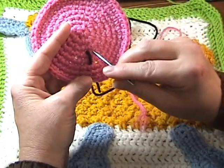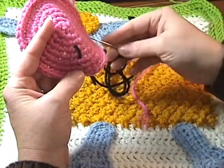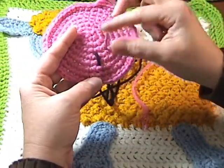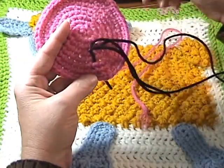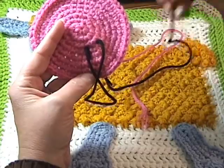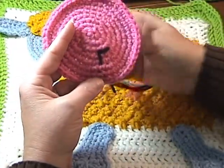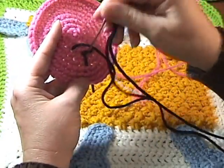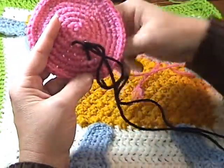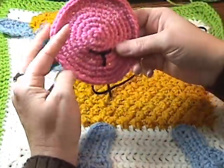Now from here, we're going to count two stitches over on that same round — one, two — and we're going to insert the needle from the back to the front, pull it through, and then go back to the center again. And we're going to repeat for the other side. So it'll be one and two, go through, and back. And that gives us our little nose.